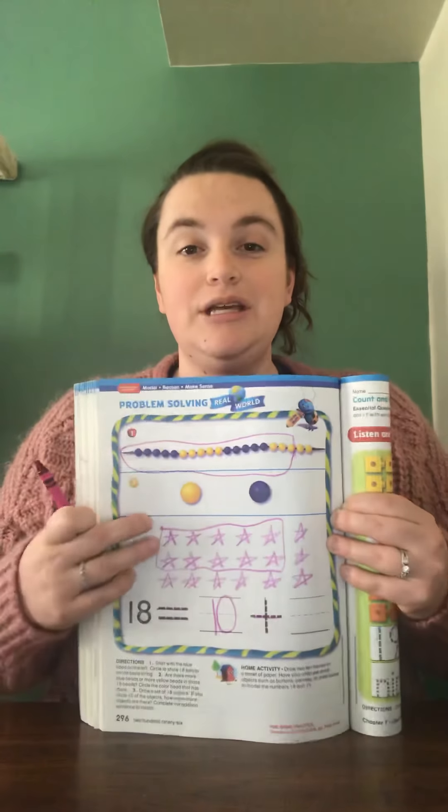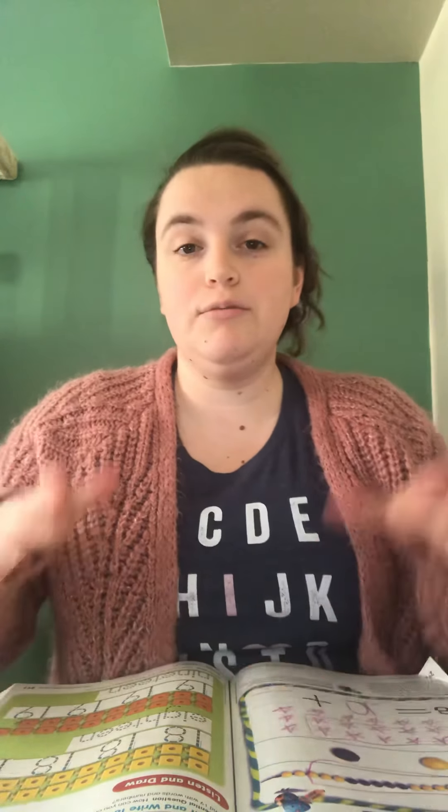Boys and girls, you are also going to do that worksheet you've done for all the other numbers — the Build the Teen Number worksheet. Please do that worksheet for both 18 and 19. Great job, Smarty Pants. Keep up the hard work. I'll see you guys soon.